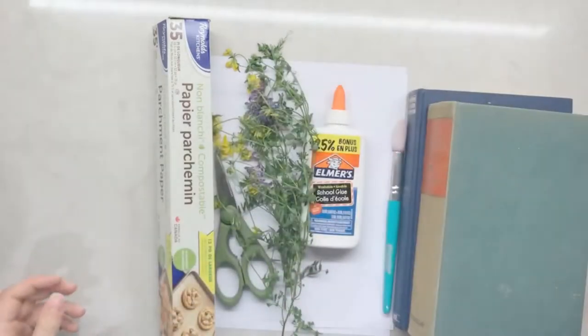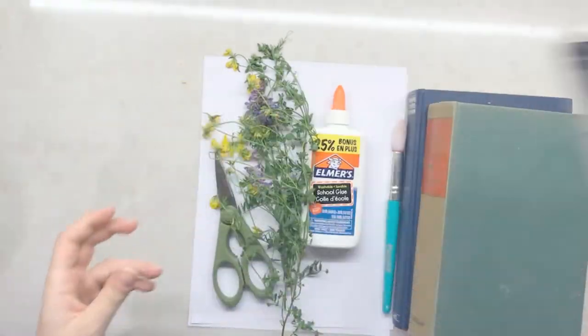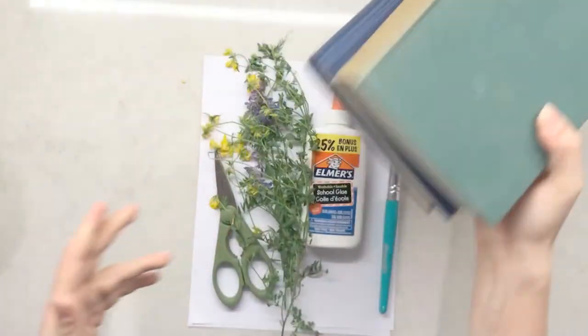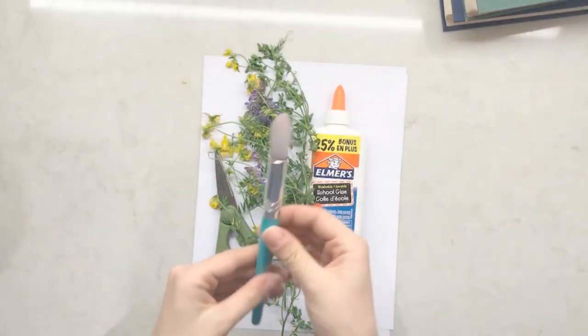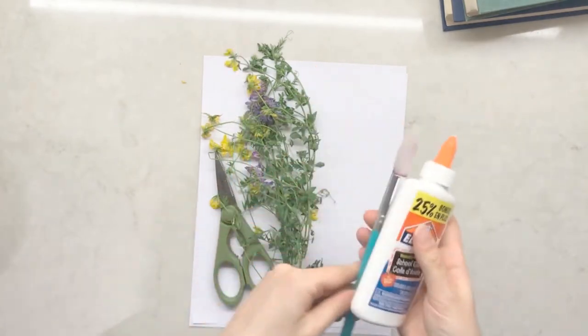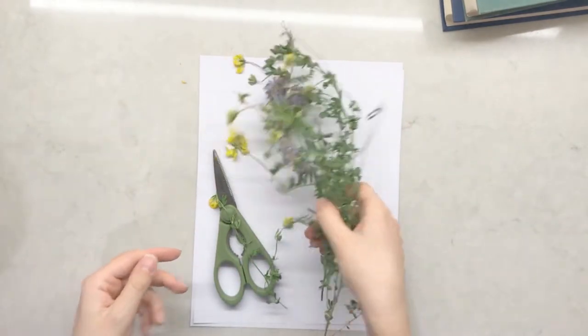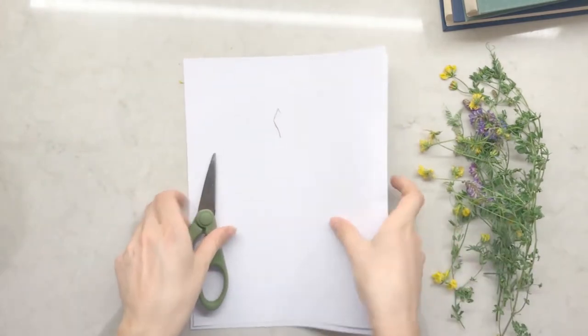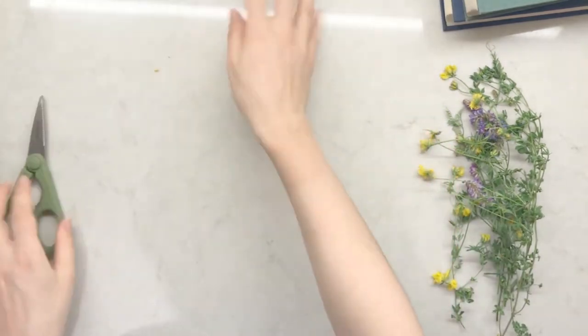For this activity, you will need some paper towel, some parchment paper, some thick hardcover books, a paintbrush, some white glue, the flowers that you picked — remember to respect the natural environment when you pick your flowers — some paper and some scissors.